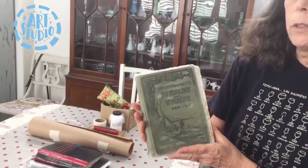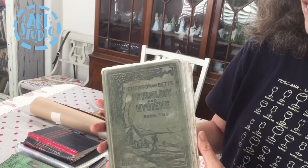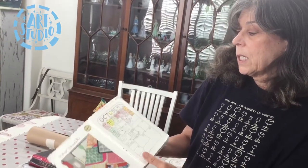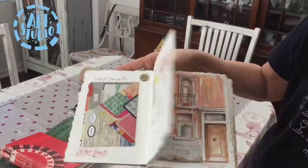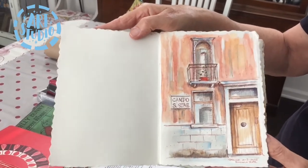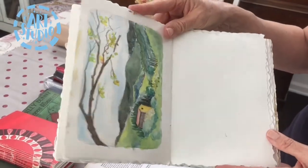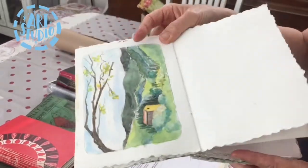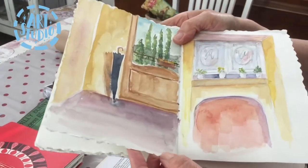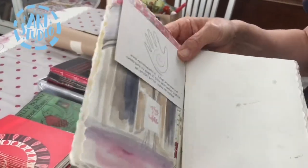Here is a vintage book. You can find them anywhere — in thrift shops, at your library book sale. This one was painted in Italy, sitting on a street curb. Here's another one from Italy. I wanted two sides, and on this one I used a ruler to get a deckled edge. I have a variety of papers, and I also have ephemera I collected along the way.